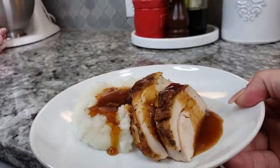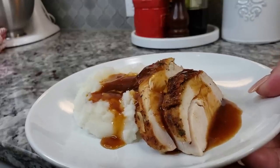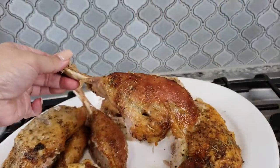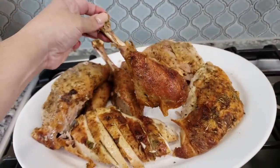Turkey and gravy is done! I like to think that's just one simple way to make it. I do different variations when I make turkey and I hope to share them with you. Pick your preferred method and most of all, happy holidays — enjoy your time with family and friends.